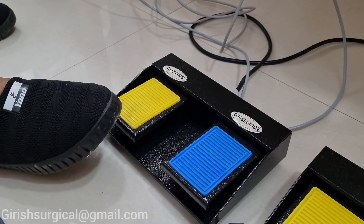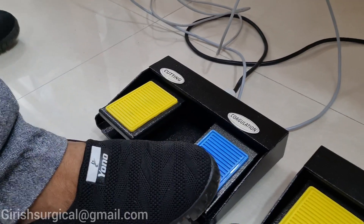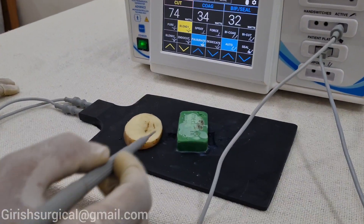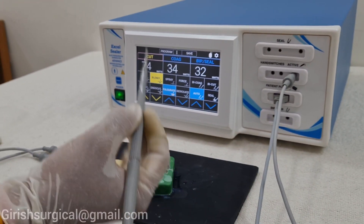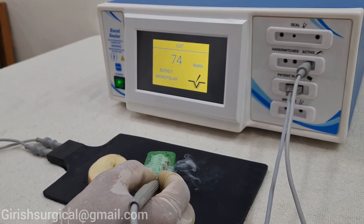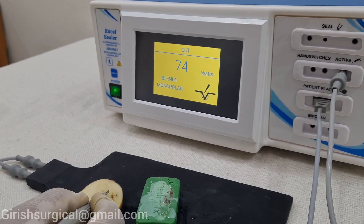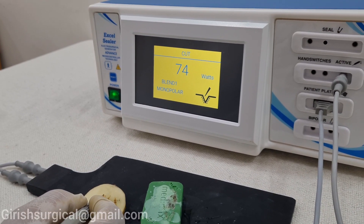There is the foot switch which is monopolar for cutting and coagulation, the sealed one, and this is for the bipolar. Now we are going to see how the monopolar foot control works. I am using the cutting mode. This I am doing non-touch — non-touch cutting.